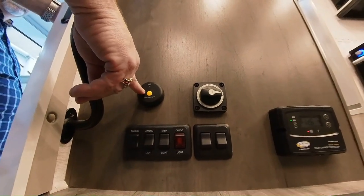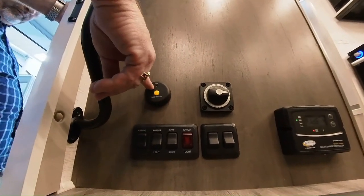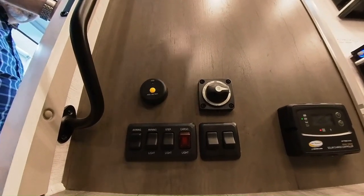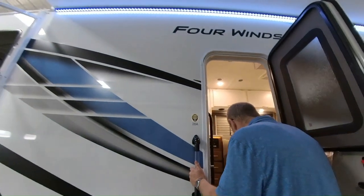Another nice feature Thor gives you is the AGS — Autogen Start. You can set it up so when your voltage gets low while you're dry camping, it'll automatically kick the generator on and help you charge up the coach.